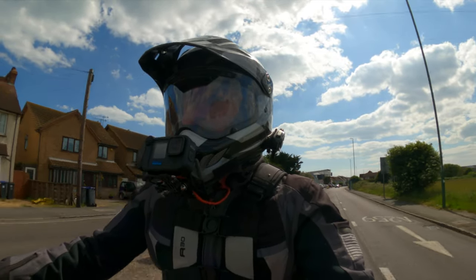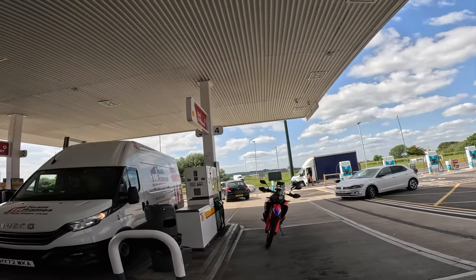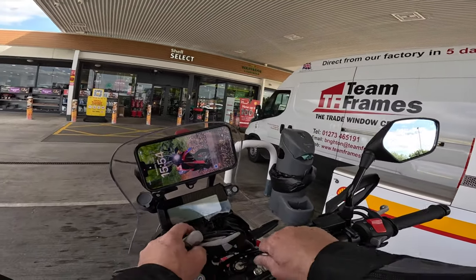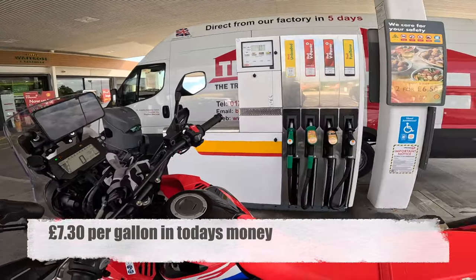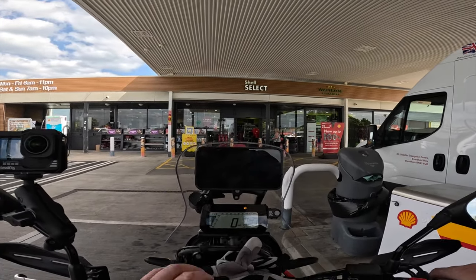Anyway, as always, welcome aboard on the journey. But first of all we need to get some fuel — £13.97 for 8.27 litres. Christ, when I was a kid it was about a pound a gallon, not even that I don't think. Oh, but there you go. Onwards and upwards.